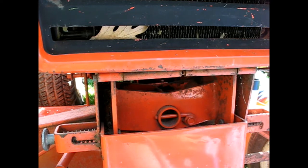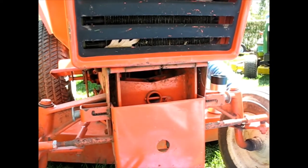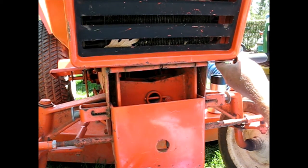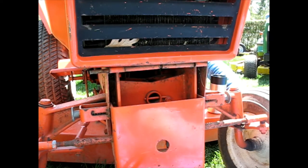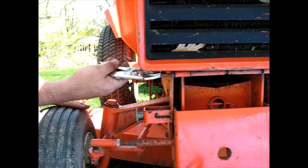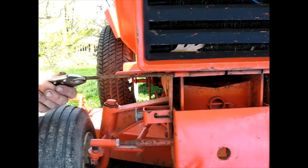It looks like that hinge pin needs to be just driven over. I'll just try it and see what happens. It's not seized up. If I can grab it on the other end and pull it out. There she is.